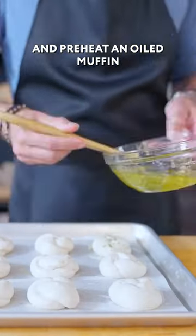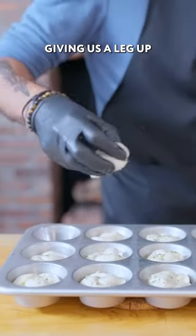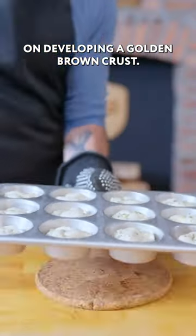Brush these guys down with garlic oil, then preheat an oiled muffin tin in the hot oven and drop a knot into each hot spot, giving us a leg up on developing a golden brown crust.